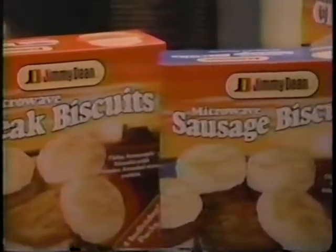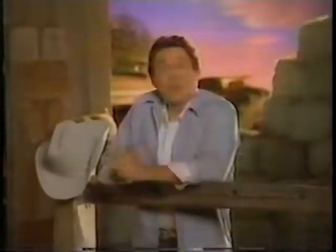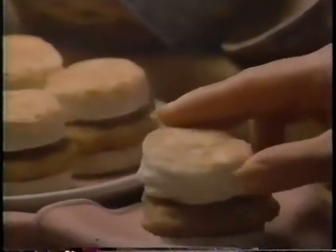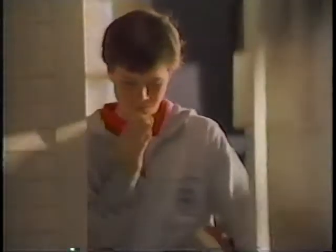And you can give your family good cooking anytime with Jimmy Dean Microwave Biscuits. They're made from real country recipes, whether it be sausage, southern fried chicken, or country steak. Great for breakfast, good for snacks, hot lunches, what have you.